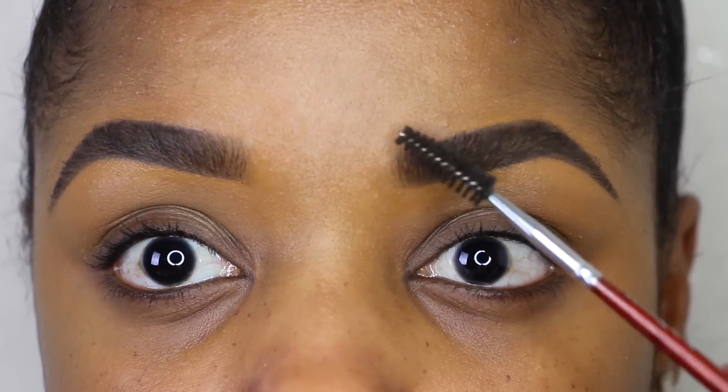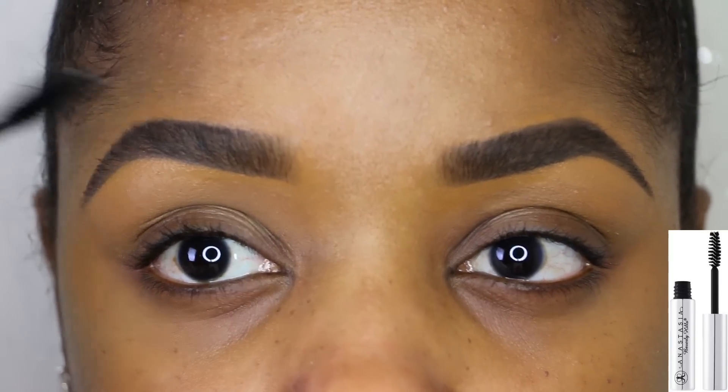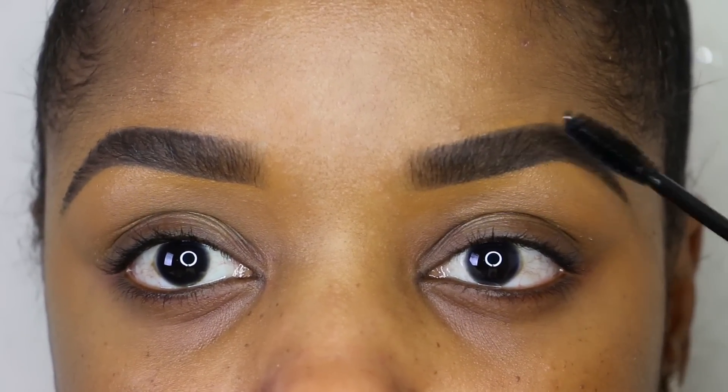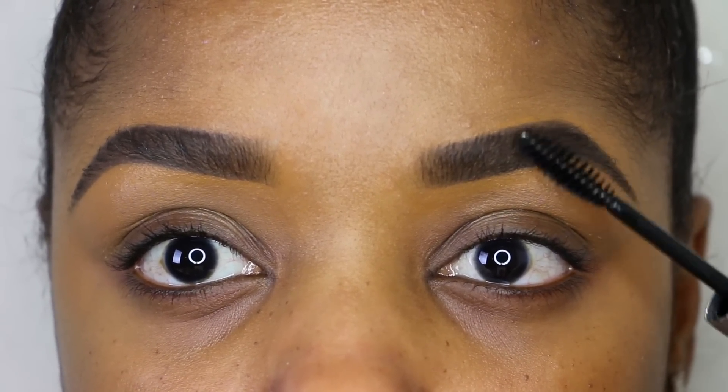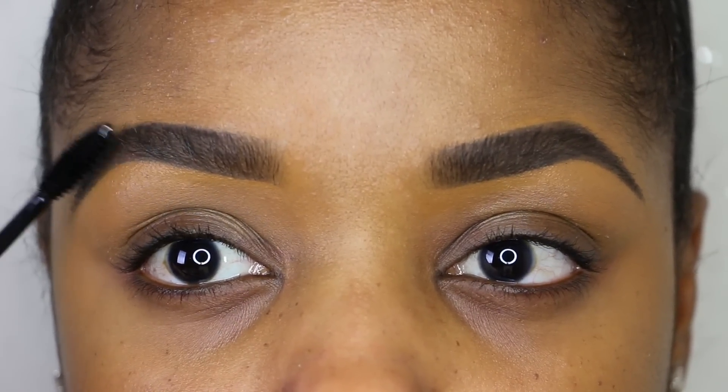Now I'm using a brow gel, also by Anastasia Beverly Hills — it's a lightweight gel. I'm brushing the hairs upward; you don't want to go straight to the left or straight to the right. You want to keep them nice and full and brush them upward, and this gel is going to keep my hairs in place all day.